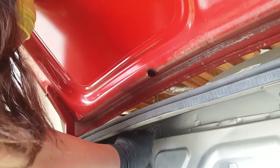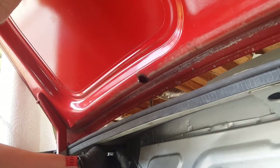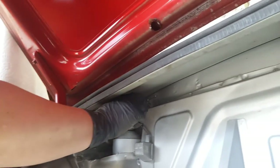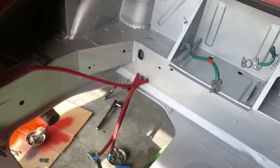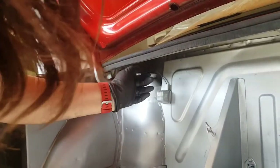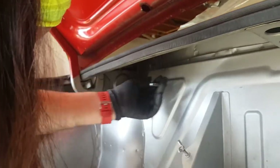Ah damn it. It's righty-tighty, lefty-loosey from the 12 o'clock position. The whole thing's twisting - is that supposed to do that? The whole thing's turning. Do you see that? Pause - cause the whole thing's turning. Kids, lesson learned: apparently, you never loosen anything up with a ratchet. I'm ratcheting into the wrench - no one told me that. Of course I loosened it, and he gets right over there and goes 'oh, there it is.' By the way, that's what he sounds like in my head, in case y'all wanted to know.